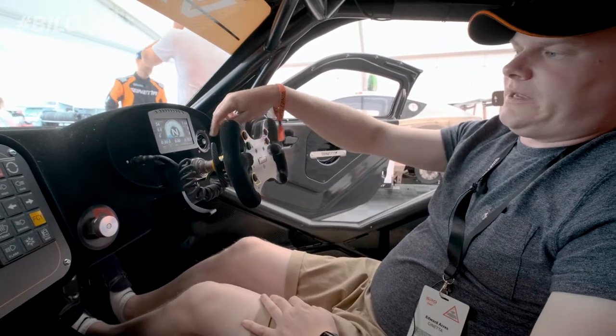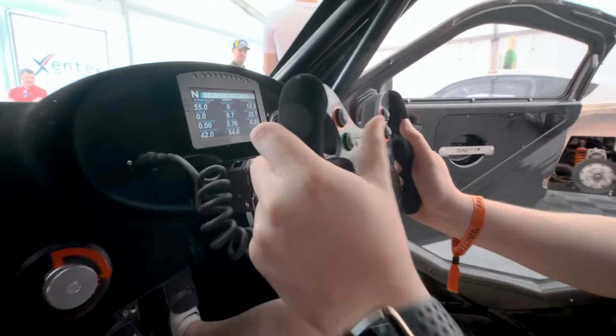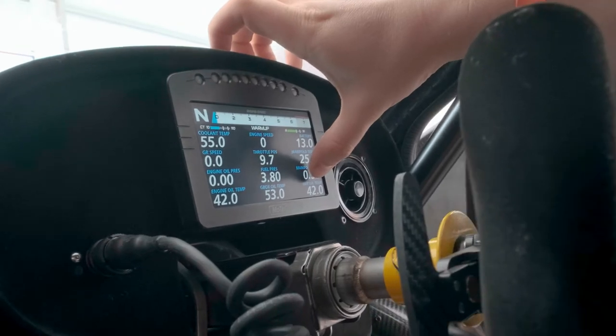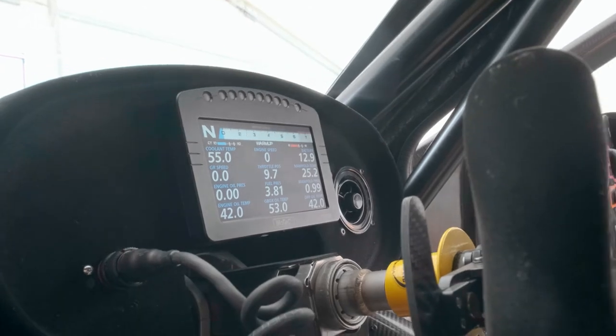Within the MoTeC, if I click this button while I'm driving — which just says 'page' — that takes you to more information: coolant temperature, engine speed, battery voltage, manifold temperature, manifold pressure, differential oil temperature, gearbox temperature, engine oil pressure, engine oil temperature. All of these things I need to be aware of in the middle of a race.